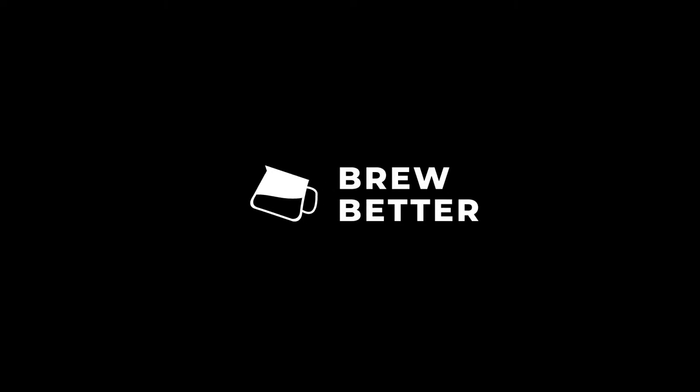Hello guys, I'm Kurt Nyan of Calibrate Coffee and this is Brew Better. In this series, we'll be introducing coffees from different parts of the globe and we'll take you on a journey from farm to cup and give you tips on how to brew them better.